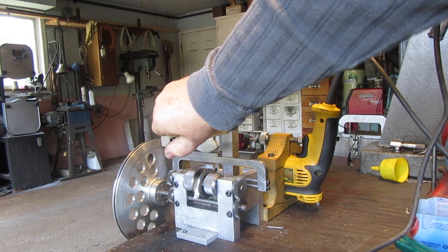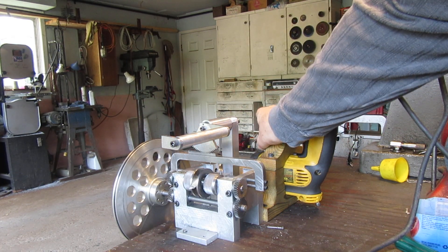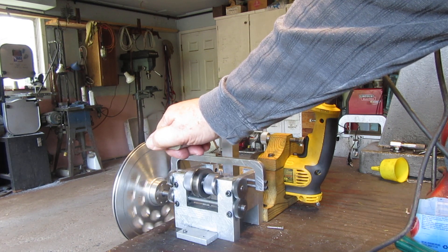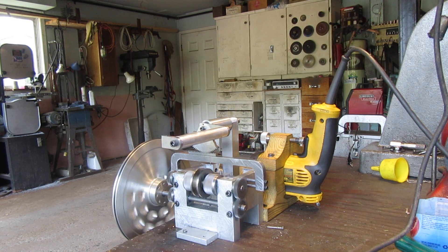Now it moves back and forth a lot easier actually when there's power on it. So that's really all I wanted to show you. I think it's kind of a cute mechanism and thanks for watching.